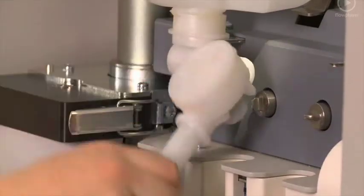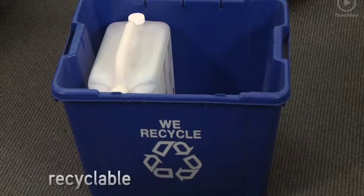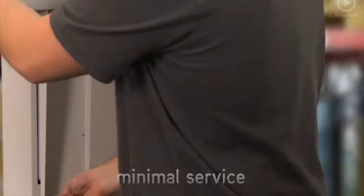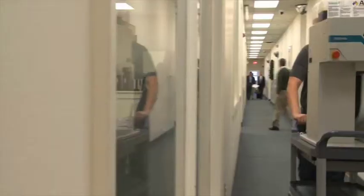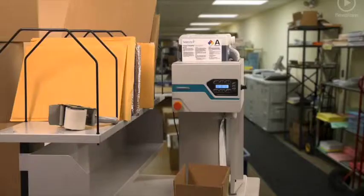With the dispensing mechanism already attached, the used empty containers can be recycled with other plastic materials, requiring no different handling. The system's sophisticated modular design requires no special installation and minimal service and maintenance of moving parts. It's portable and can be easily moved from one packaging station to another.